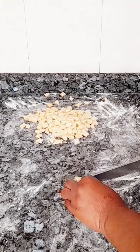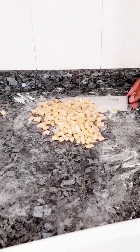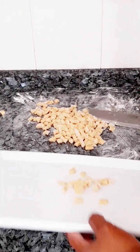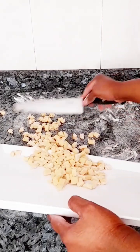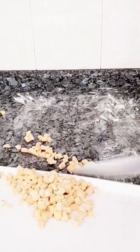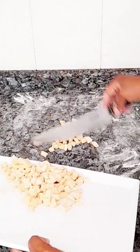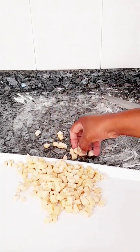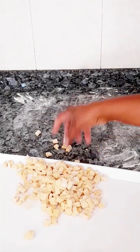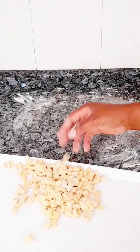I will be repeating the same cutting process for all the chin chin dough. Once you are done cutting, pack and put them on your tray or plate. Make sure you sprinkle — carry small flour and put on your hand, use your fingers to sprinkle on top — for this one and all the chin chin I've cut.